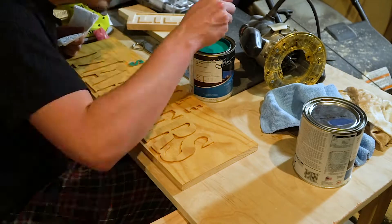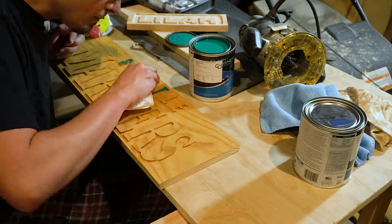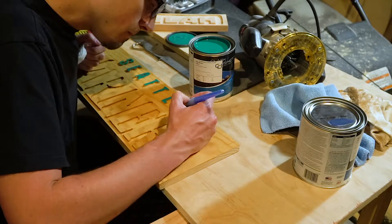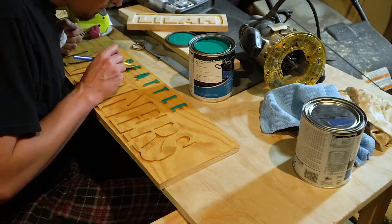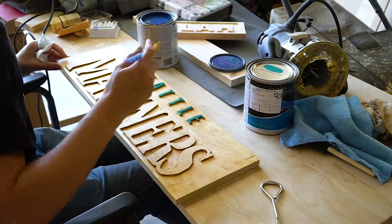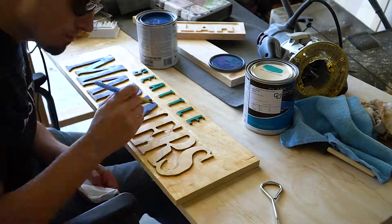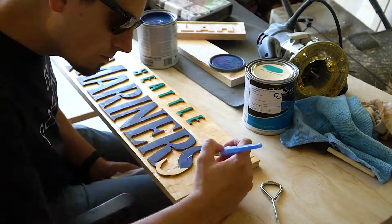The only thing that was hard at this point was making sure not to get any paint on the wood below, which I did a couple of times and had to wipe it off. After that dried, I was able to go through and do the next coat of the other color. It's now Mother's Day and we're getting ready to go up to the lake, so I'm glad I was able to finish this.